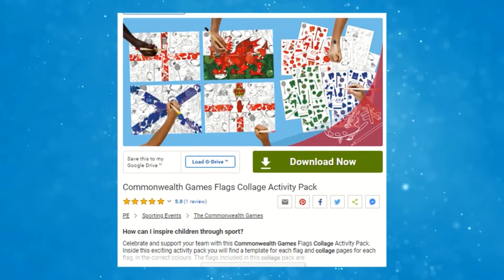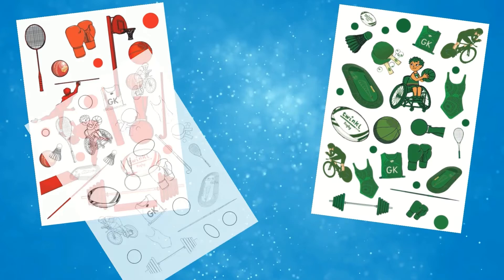Inside this exciting pack you'll find a template and collage pages for each flag in the correct colours. Children simply need to cut out the selection of items from the collage pages and stick onto a flag to create a Commonwealth Games flag collage.